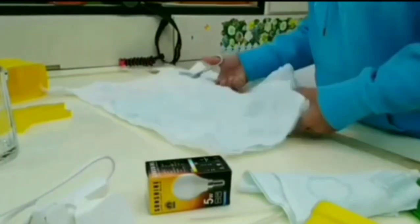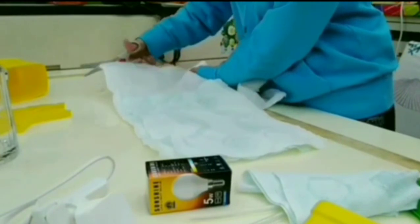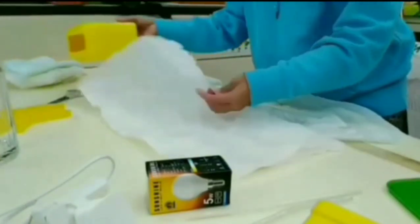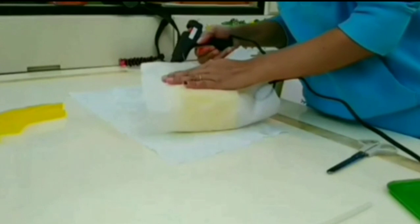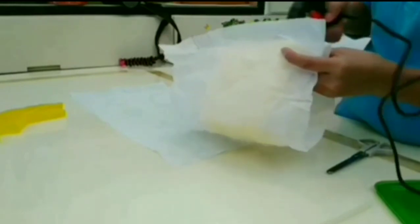You can use different cloth if you want it colorful, or you can use cloth with a design. Now we need to put the glue — make sure you put enough glue to secure the cloth.